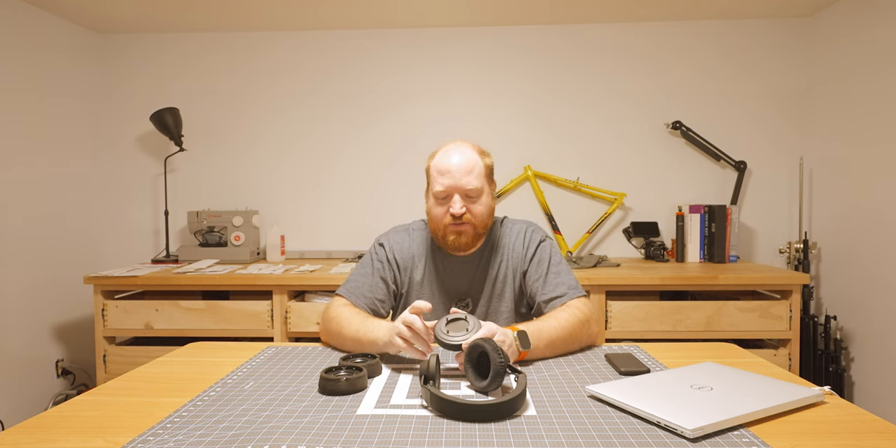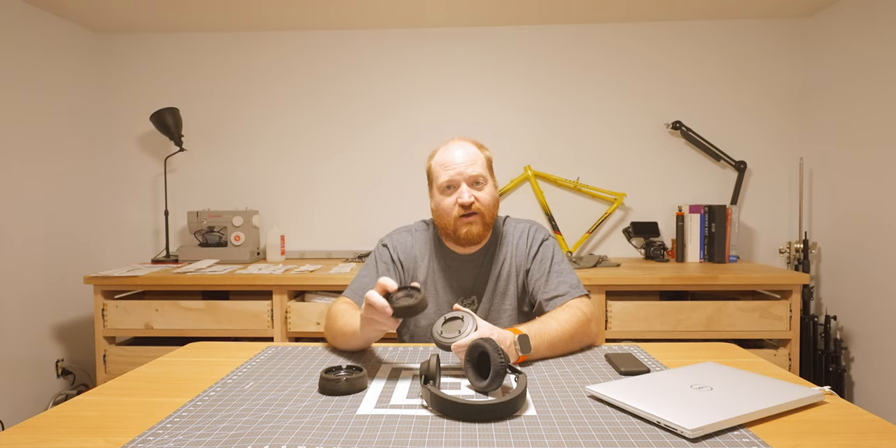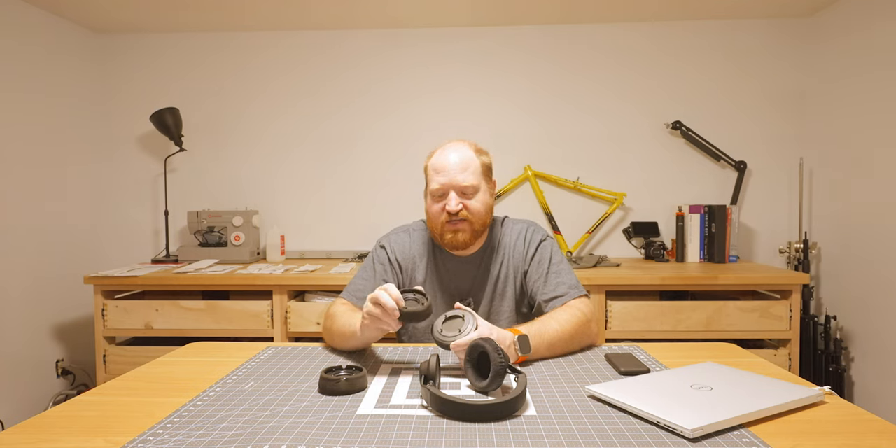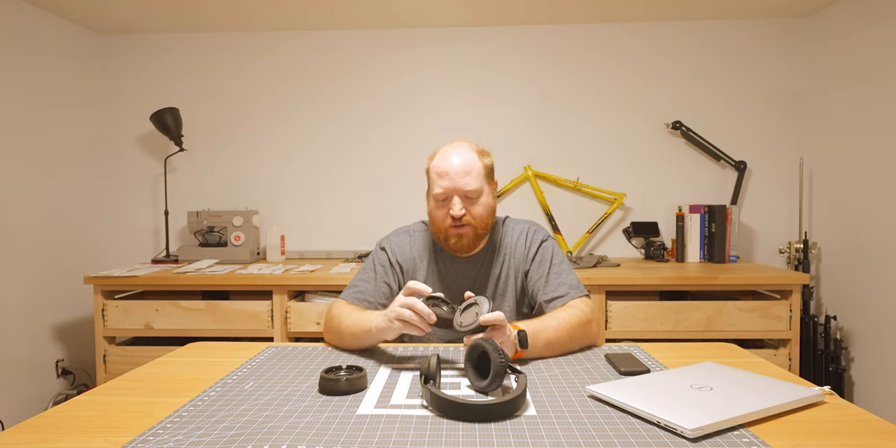Another issue is that the nubs on the back are slightly different. On the original ones they only stick out six millimeters and we have them sticking out eight millimeters, so we'll adjust those down for the next print.